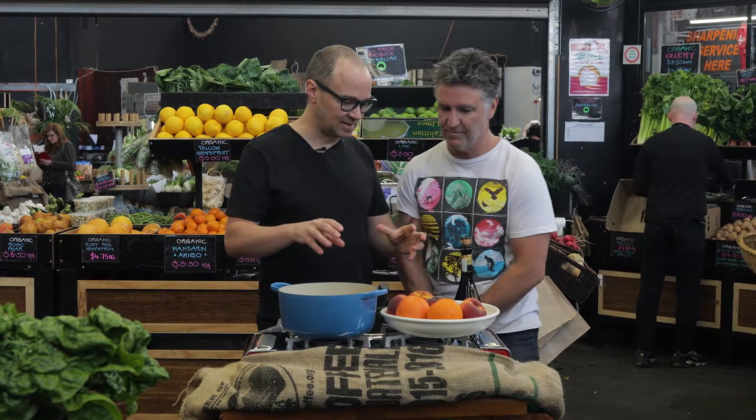It's pretty easy to do this dish, like all the cooking I like. We're not going to add loads of sugar into there — we're going to rely on the natural sugar within the peaches.